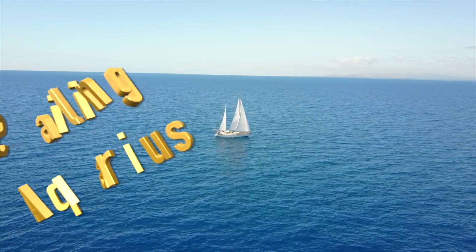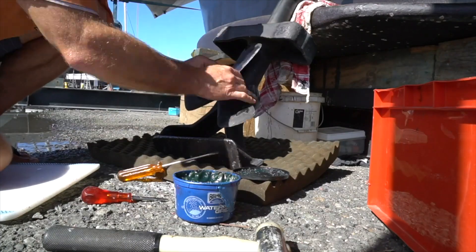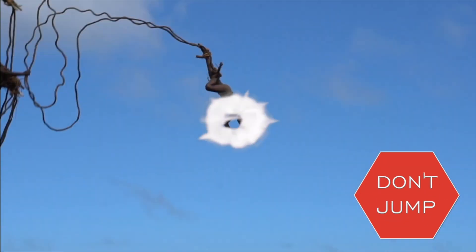In order to have days like this, you're going to have days like this. This is Tips on Tuesday. We're going to talk about what to do, when to do it, and how to do it. Stay tuned so you don't feel like doing this.